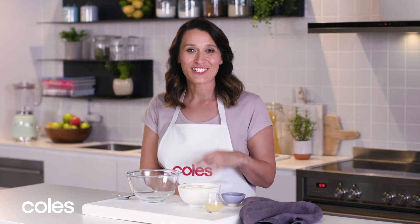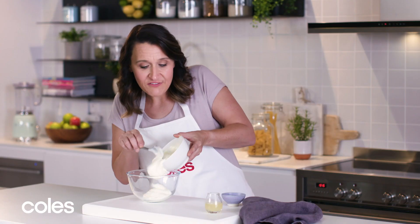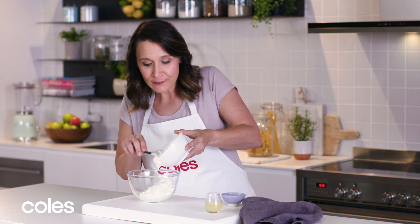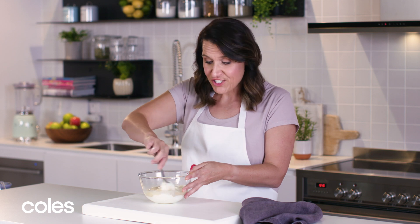The perfect thing to serve with cauliflower steaks is a zesty tahini yogurt. I'm going to mix together some Greek yogurt — if you want to make this vegan you could use a dairy-free yogurt — some tahini and some lemon juice, and just give it a stir.